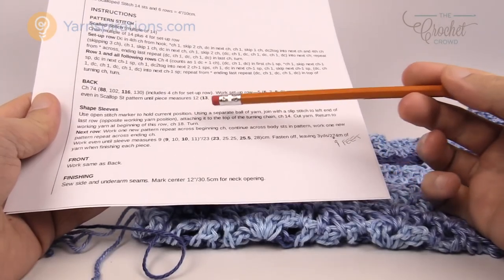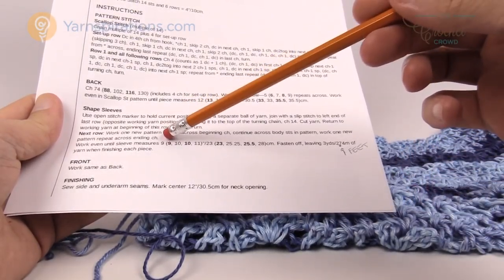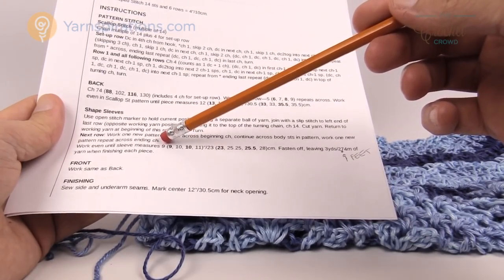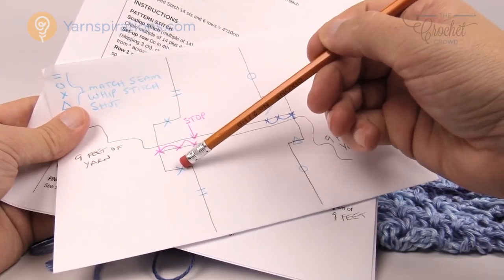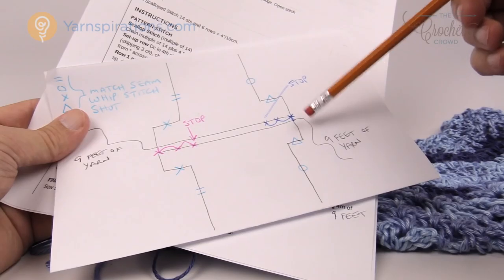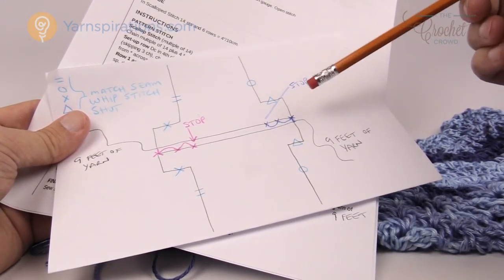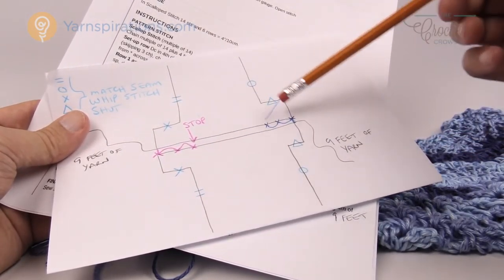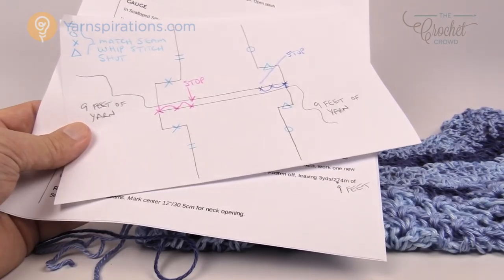Now check the sleeve dimensions: for small the sleeve area should be 9 inches. Continue the same repeat pattern for both panels until the sleeve measures correctly. Make two identical panels and when finishing each one, leave a minimum of nine feet of yarn — you'll need that to join the panels together at the shoulders. I'll finish this off-camera and meet you at the assembly stage.